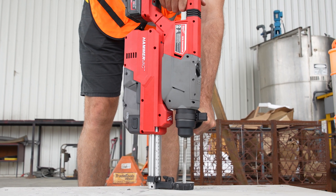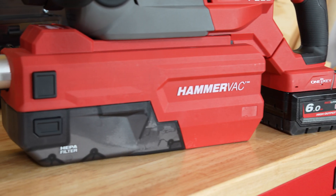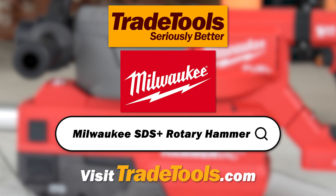The Milwaukee M18 Fuel 32mm SDS Plus D-Handle Rotary Hammer and M18 Fuel Hammer Vac 32mm Dedicated Dust Extractor are a force to be reckoned with, offering maximum power and efficiency. Get your own at your nearest Trade Tools store or online at tradetools.com.